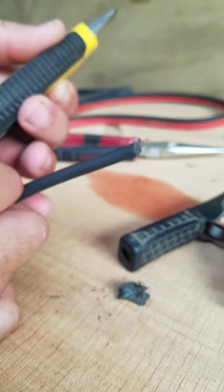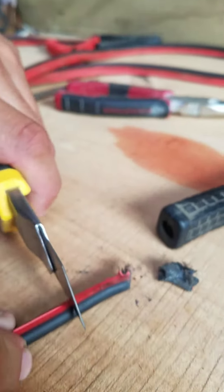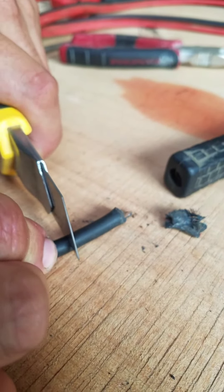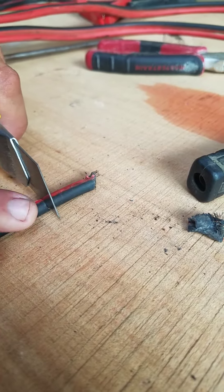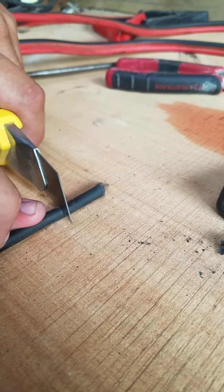Now we're going to come along with our knife and just run it along the side there slightly. We don't want to go too far because you don't want to cut into the wire.